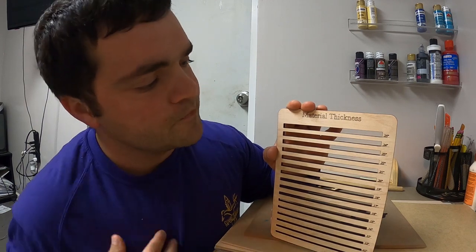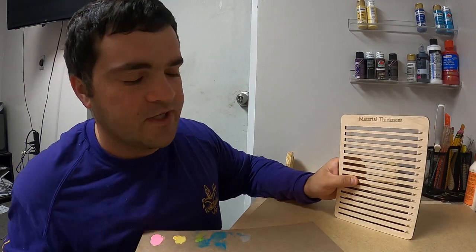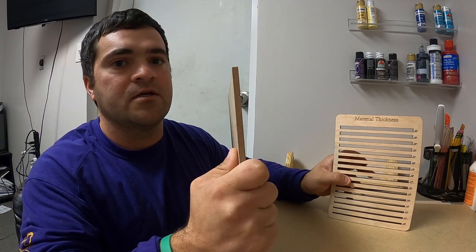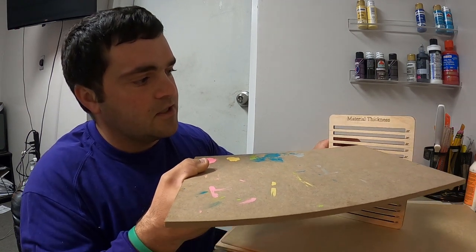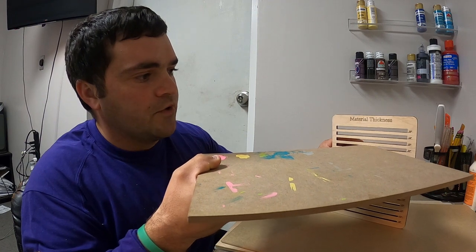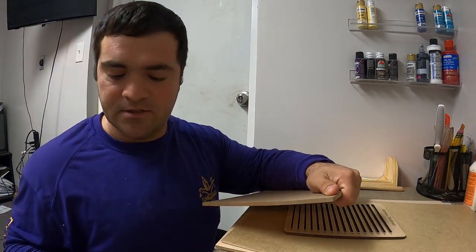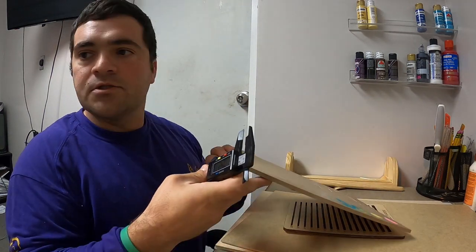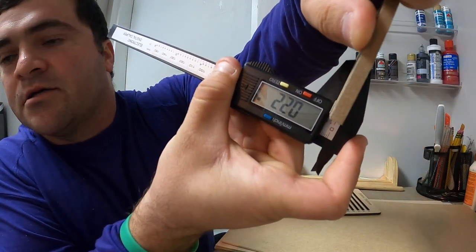Anyway, the way this works is you find a piece of material that you need to figure out the size for. I have this fairly thick piece of draftboard and you try to insert it. The 0.21 seems a little too snug, but 0.22 seems like it would be perfect. Let me test it with my digital calipers — and it says 0.22.